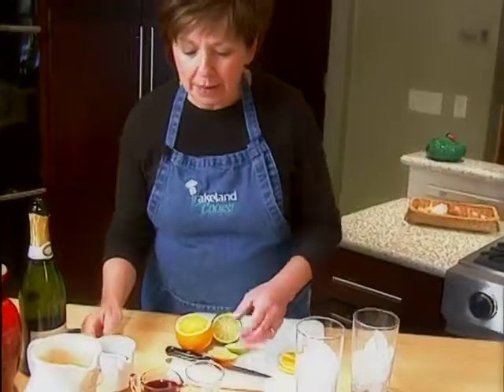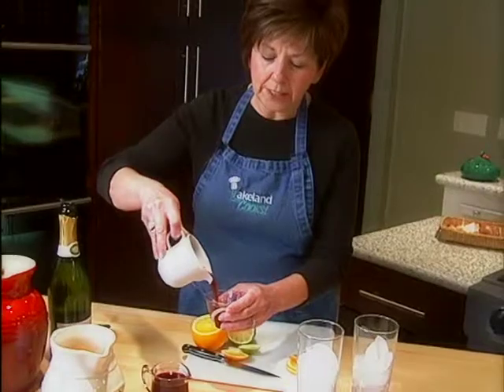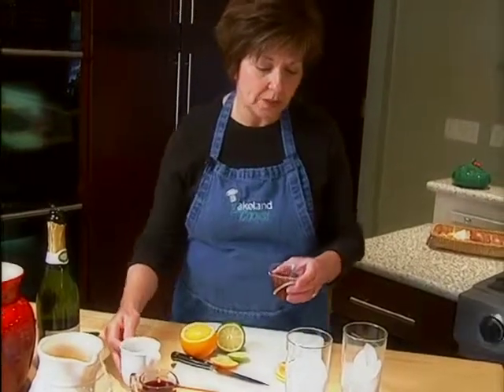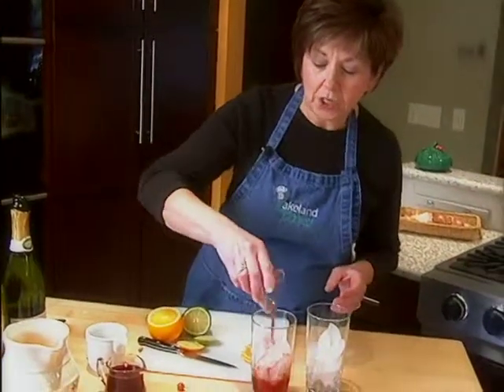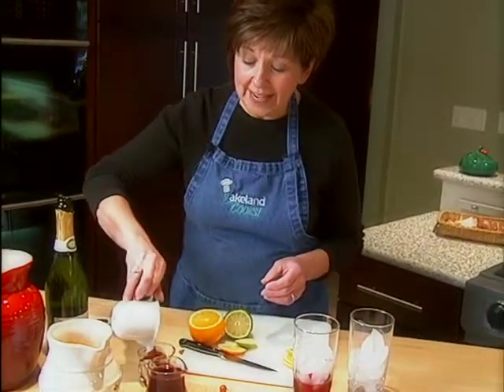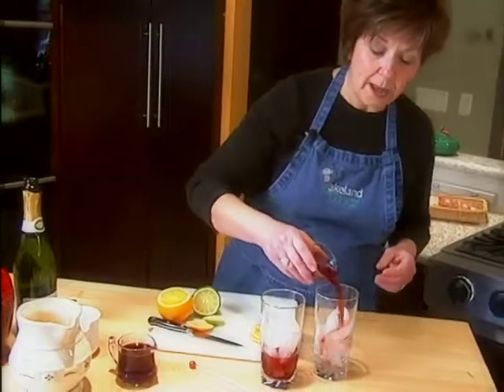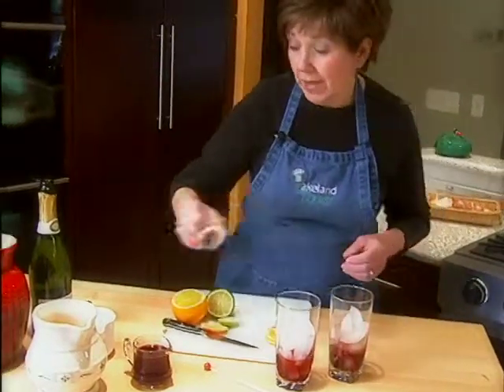We're going to start with the pomegranate juice and I'm just going to put two ounces or four tablespoons of pomegranate juice in each tall glass. The thing about serving this drink is that it has a lot of health benefits — it's loaded with antioxidants. You've probably heard a lot about it lately. It's always in the news, and they're always telling us that it has more antioxidants than green tea, than cranberry juice or blueberry juice, and even red wine.